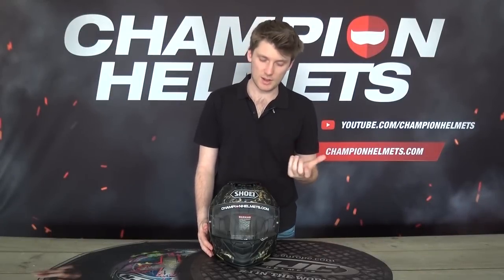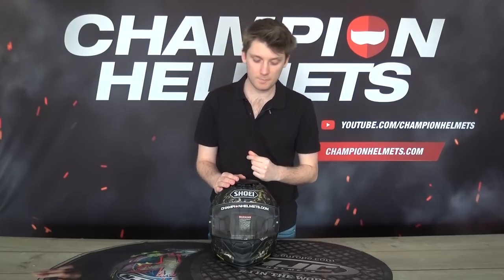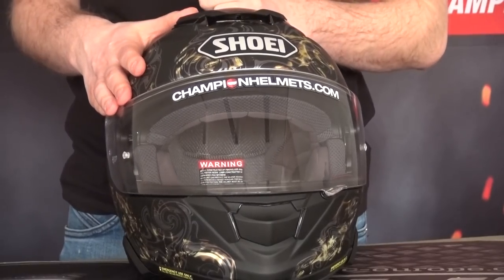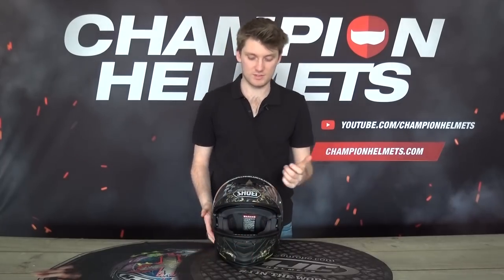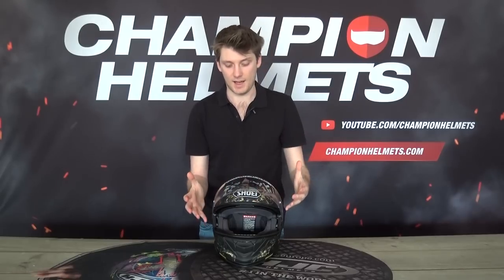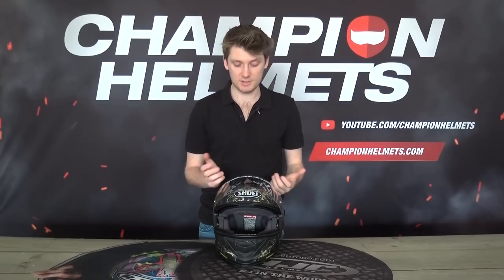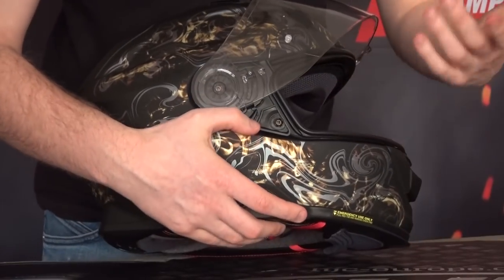So onto the visor now — there are a couple of new features. Starting with the more everyday aspects: it's going to be anti-fog pinlock lens prepared, and that's included in the box, so you can just slap it on and start riding mist-free straight away. It's also going to be a Shoei CNS-1 visor, which is the same visor we saw with the original GT Air. Now because it is a Shoei helmet, it's going to be a little bit difficult to take the visor off, because of how it's designed — it seals very well into the shell and it's spring-loaded as well.